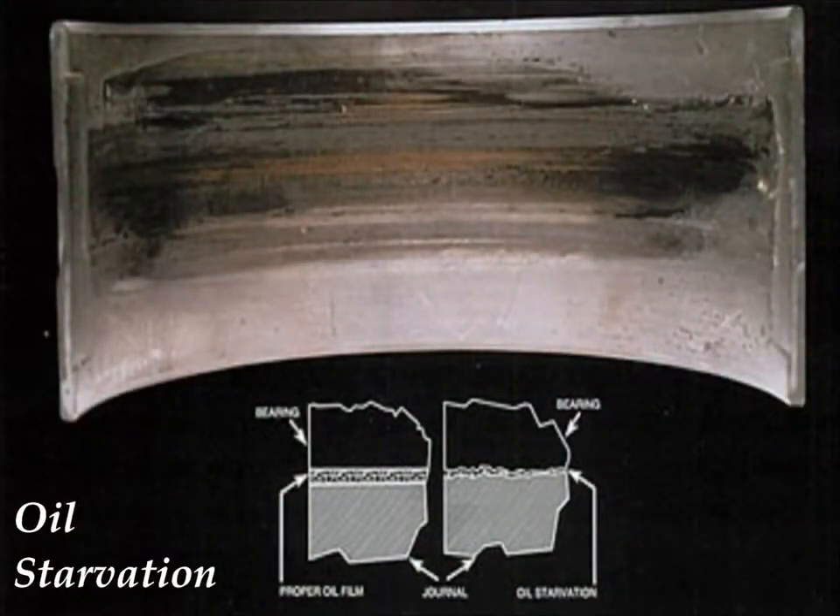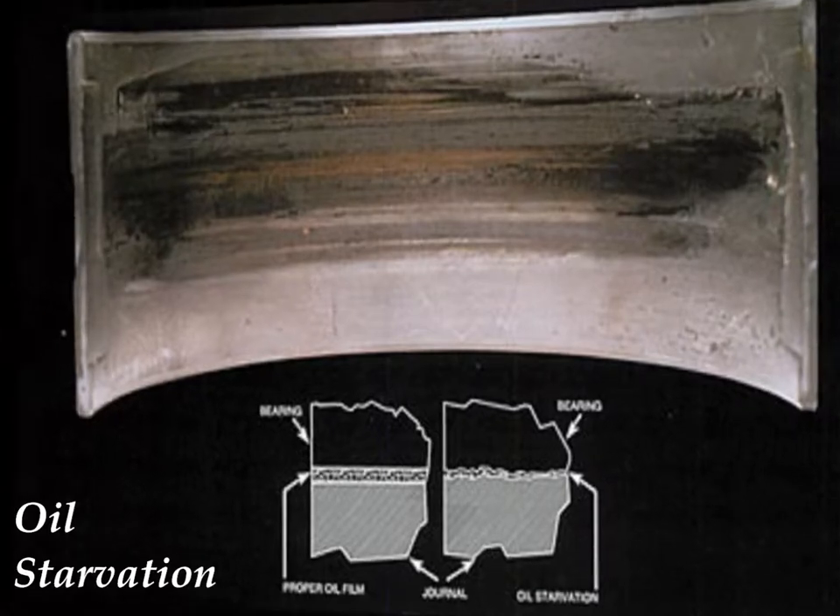The first example we're going to look at is oil starvation. As you can see from the illustration, the bearing surface is streaked and smeared, with the worst damage at the center and some heat discoloration. This is due to a blockage or a partial blockage of oil flow to the bearing surface.